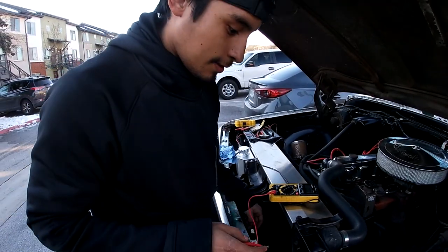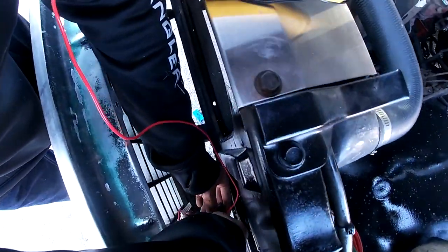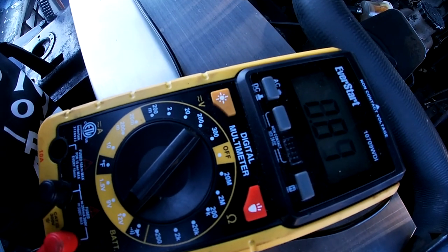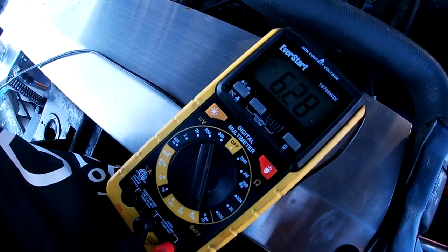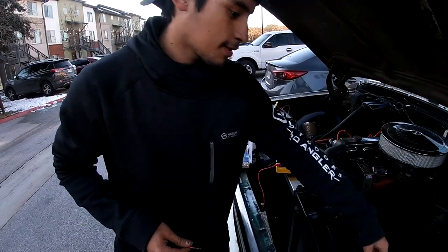We found the wire that has power. You can look at the multimeter and it's going up and down because it's flashing — so it's still blue when it has power. We're gonna go ahead and tap into that wire and see if we can get the turn signals on the headlights working.